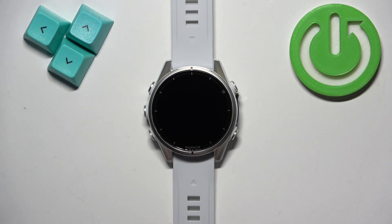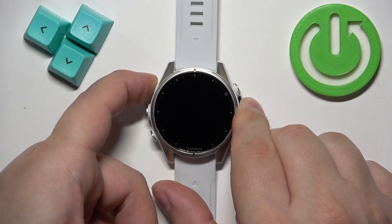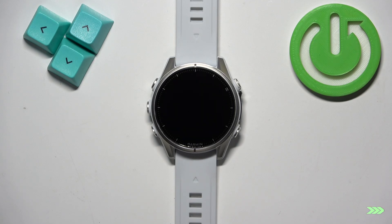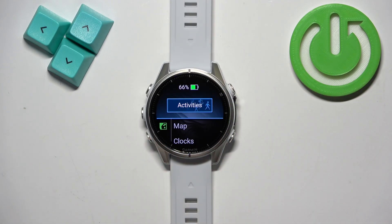Wait for a second or two and then you can turn it back on by pressing and holding the light button again. And once you see the Garmin logo on the screen you can release the button and wait until the watch is done rebooting. And as you can see the watch is back in the system.